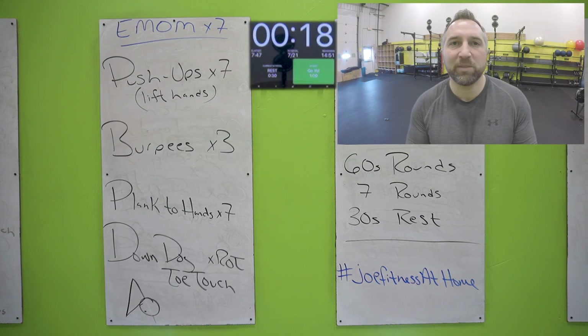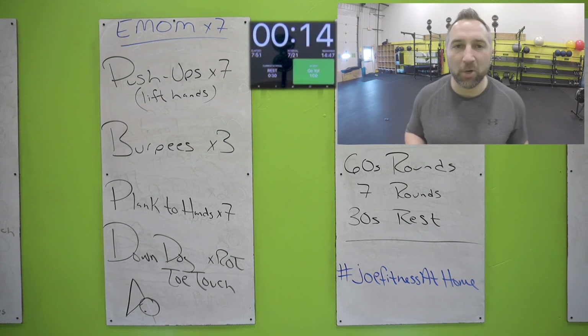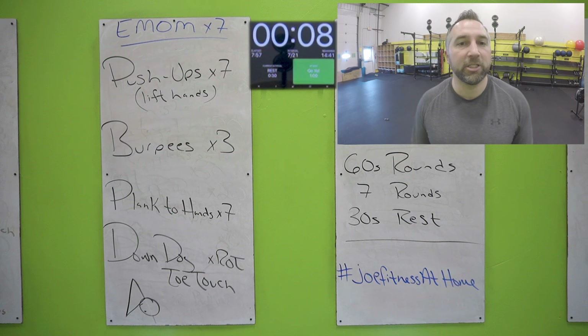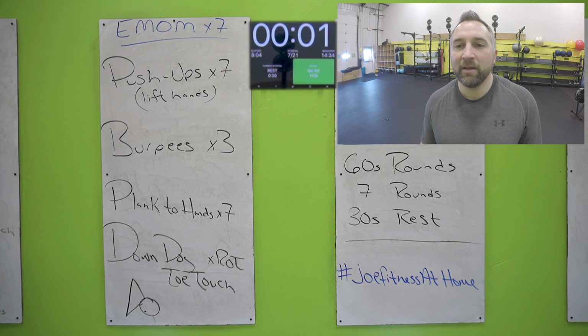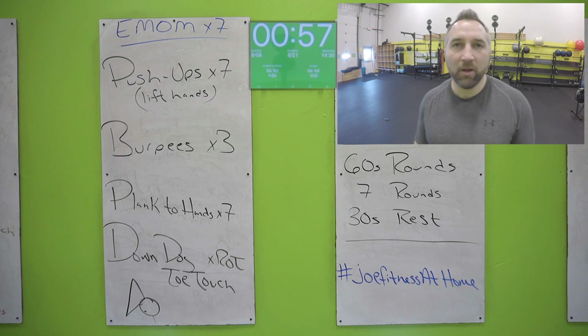Alright, here is your next board. You have seven push-ups — all the way down, lift those hands up off the ground. Three burpees — you know what burpees are. Then plank to hands: in your plank position, come up to your hands. Then a down dog toe touch for the rest of the time. This one is going to burn the arms — you're going to like this one. Push-up position, all the way down, lift those hands up, get seven of those.